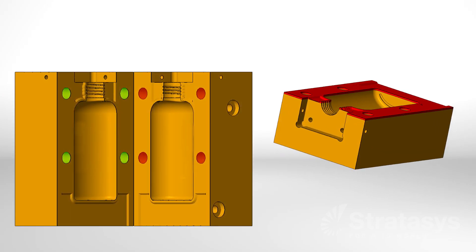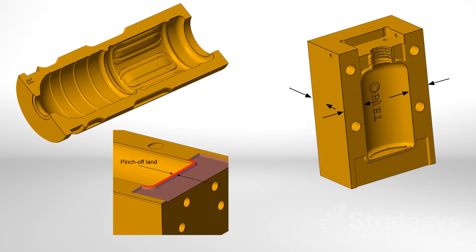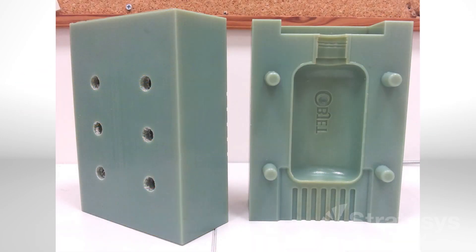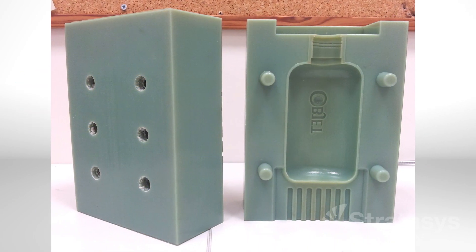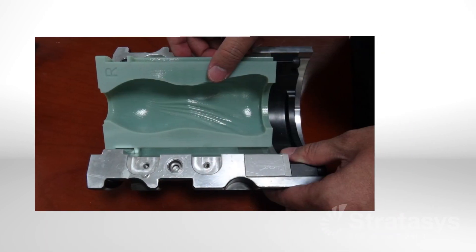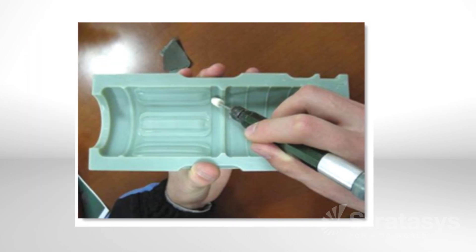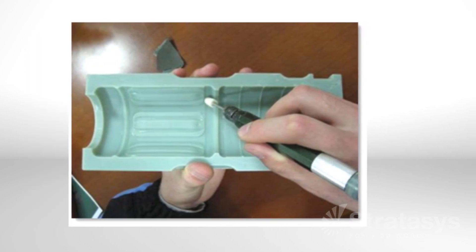The mold making process begins with mold design, and only a few minor adjustments are required when using polyjet. Next, print the blow mold. The printed molds can be freestanding or mounted in a mold base. In many cases, the printed molds are ready for manufacturing, but when appearance is critical, a little light sanding and buffing of the mold cavities is an option.